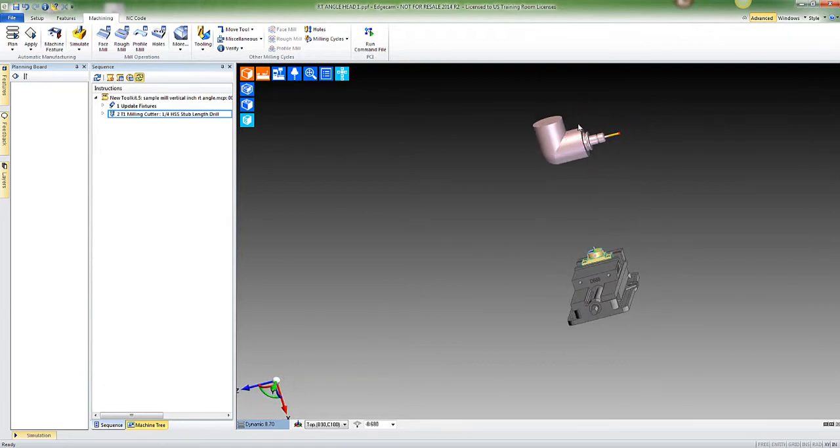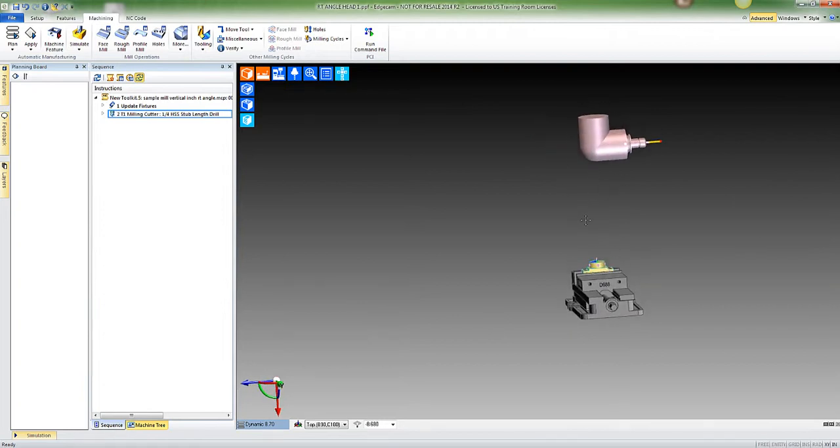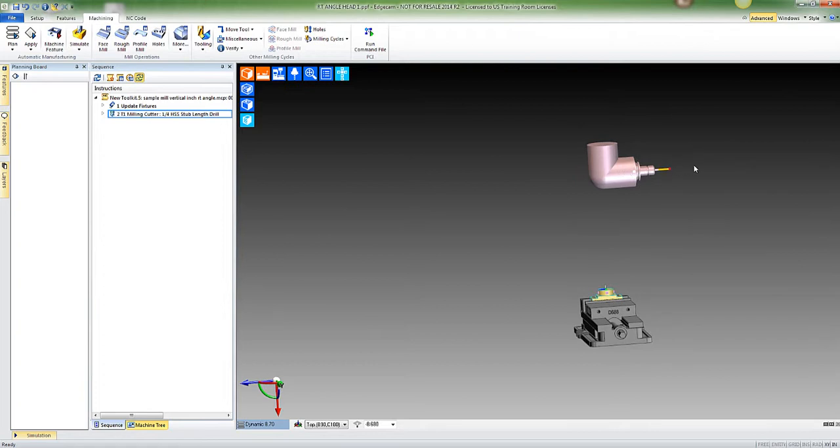Now let's look at our angled head. Some of that stuff we just filled in determines the size and length of the head shown here, so you just play with that. That orientation right there would be 180 degrees, so zero degrees would be facing to the left.